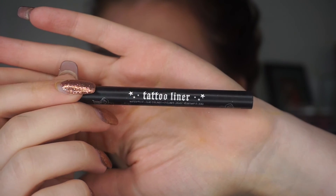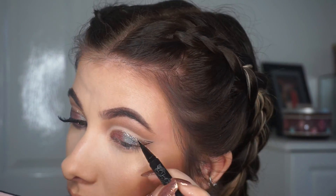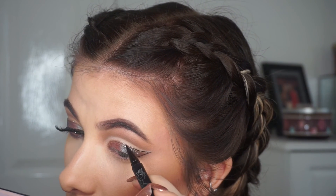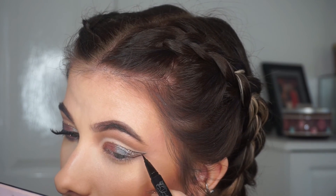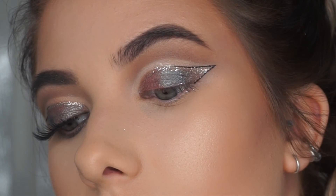Then I went in with Tattoo Liner — this is completely optional but I just wanted to add a bit of a graphic eyeliner. I outlined the wing and then went about halfway in on the cut crease, which sort of made the cut crease stand out a bit more because I thought it was getting lost with the glitter. And that was the finished eye look.